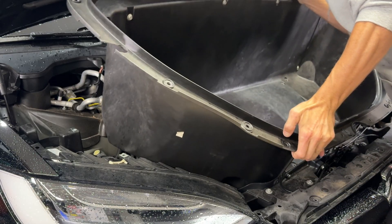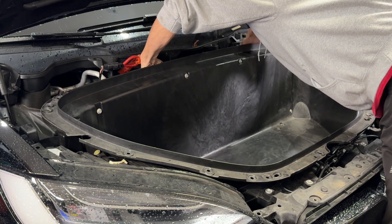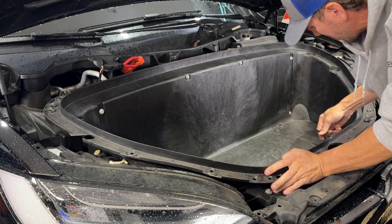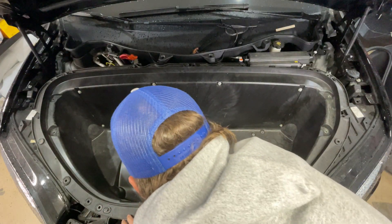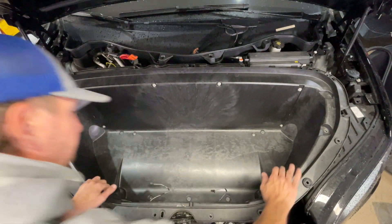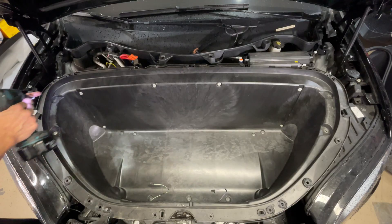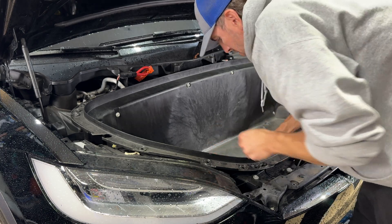Grab the frunk and slide it into place — put the front end in first, then maneuver the HEPA filter air intake onto the back. Make sure your wires are sticking out the front. Tap it to make sure it's all secure, verify all your holes line up, then put all your 10 millimeter bolts back in.